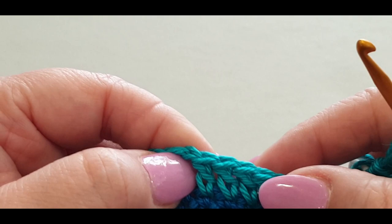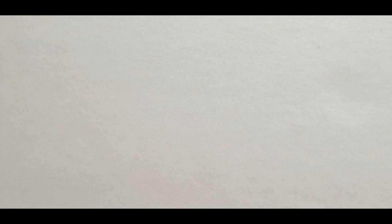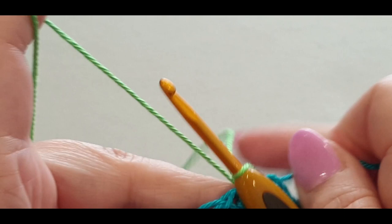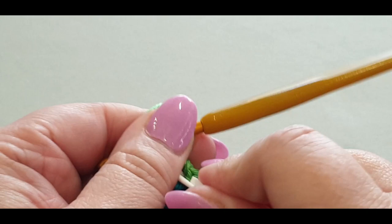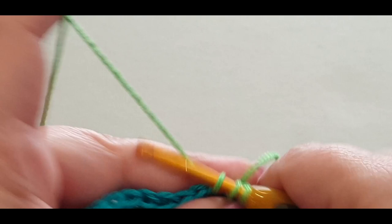We're not slip stitching with the jade or aqua - we are using the green. You're going to love this round; I call it the easy round where you just pull the loop through all the way through to your loop on your hook. Make sure everything's tightened up. Chain one and two, and we're putting a double crochet in that stitch right there - that's where we put our stitch marker. We never count chain two in this section.